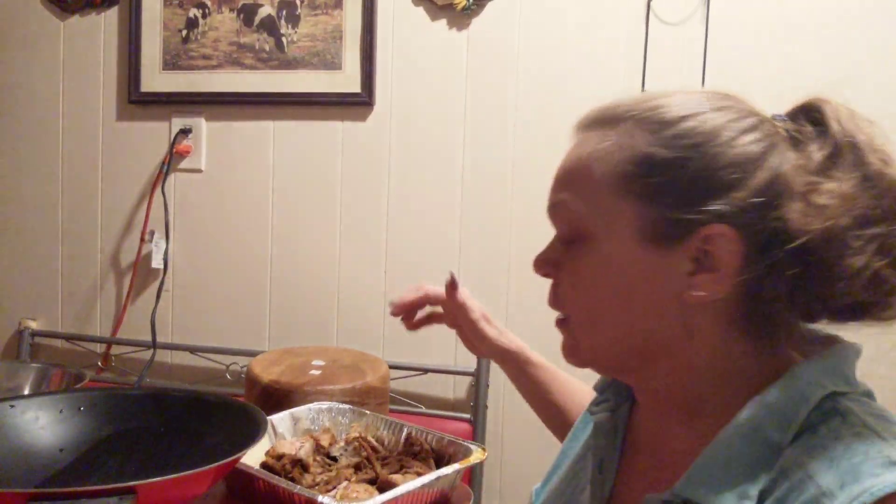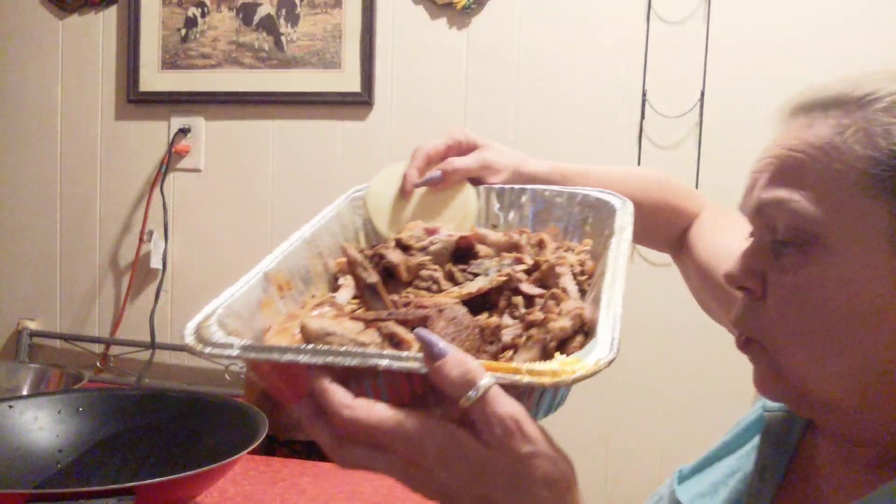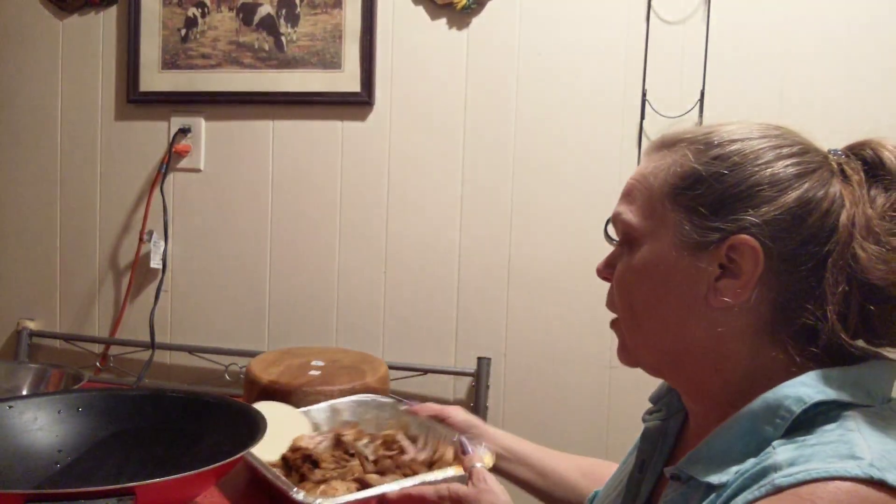I am making with the smoked chicken that I got from work. This is what's left of it. I've got legs and wings left. I just pulled the meat off the bone.